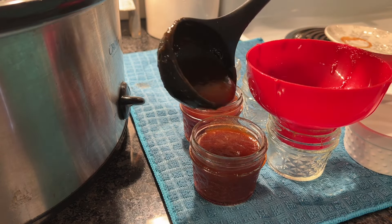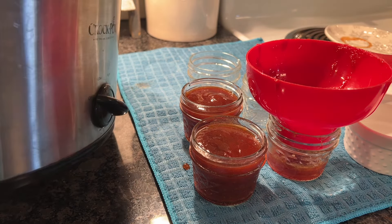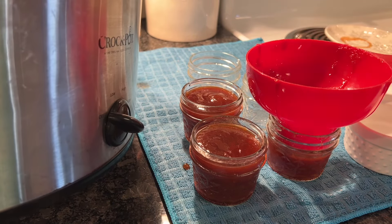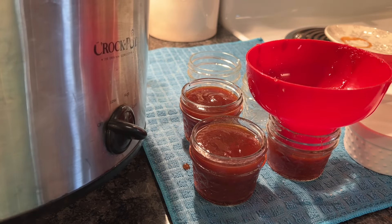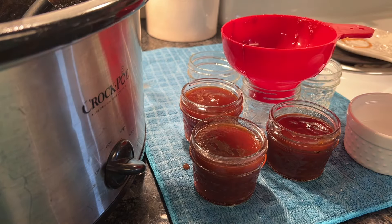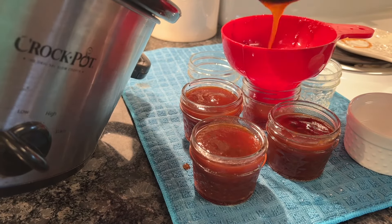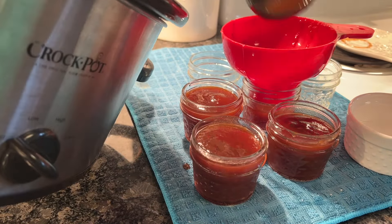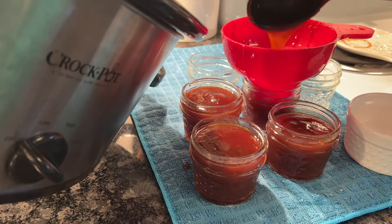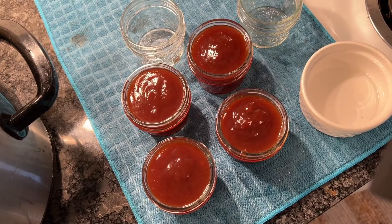I'm going to use four-ounce and eight-ounce jars so that we have what we need for various purposes — on waffles, ice cream, in oatmeal, or on top of yogurt with some granola. There are so many uses for this. Anywhere you might use a caramel sauce you can use this salted caramel pear sauce.